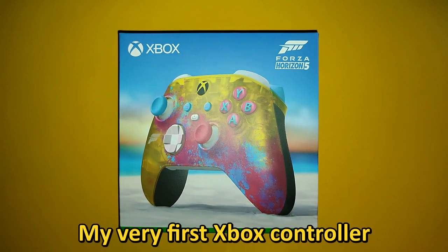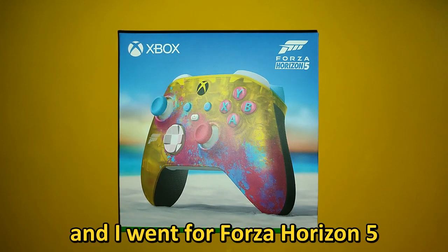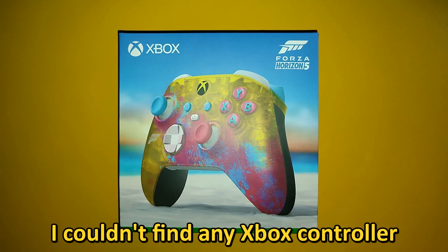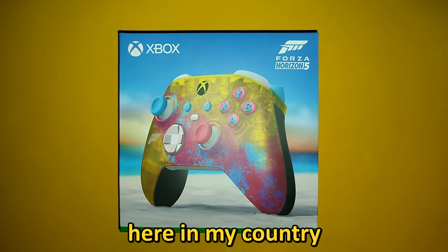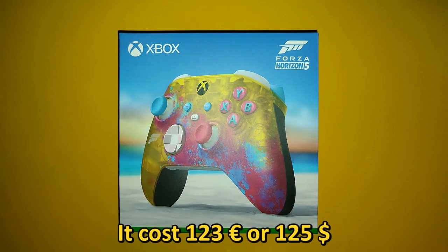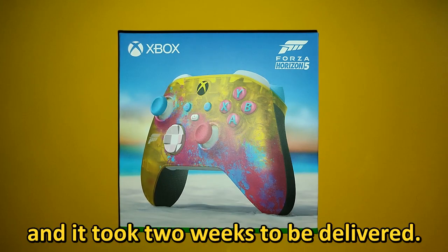My very first Xbox controller, and I went for the Forza Horizon 5 Limited Edition for Xbox Series X. I couldn't find any Xbox controller here in my country, so I had to order one all the way from Canada. It cost 123 euros or 125 dollars and it took 2 weeks to be delivered.